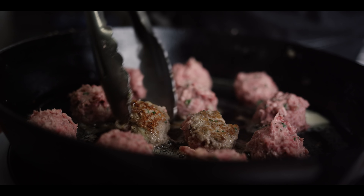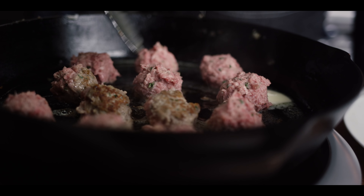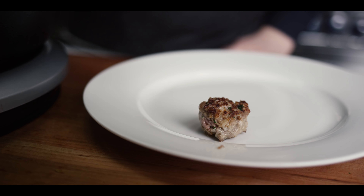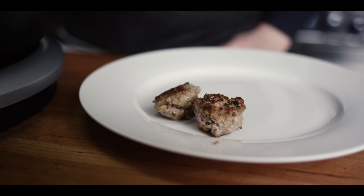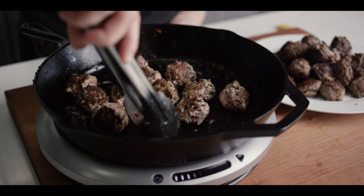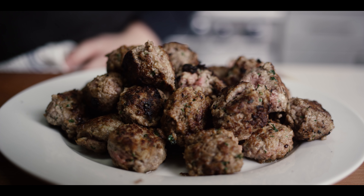They'll start to steam instead and they'll never get that beautiful color. We're just going to roll them around a couple of times here to get them to start to set up. Once we've got color on all sides, we'll put them off to the side because we're going to build a brown gravy with all the pan drippings afterwards. I've had to work pretty delicately this whole time just because of how wet these meatballs are, but that's really the payoff in the end — just how unbelievably tender everything is.